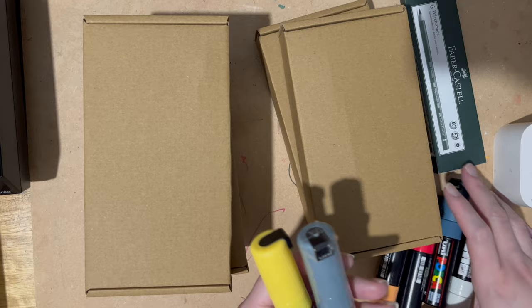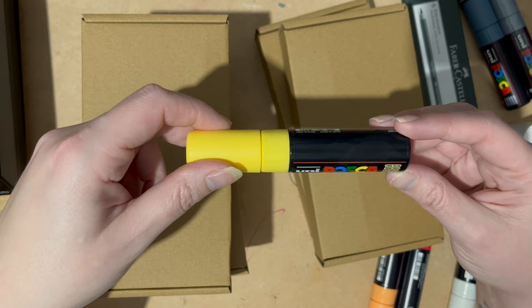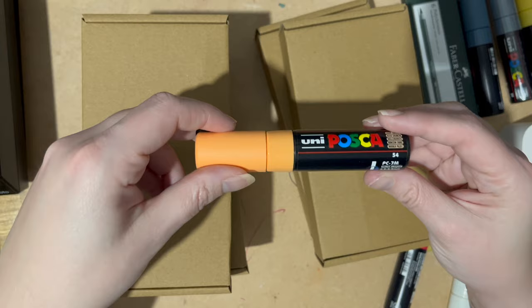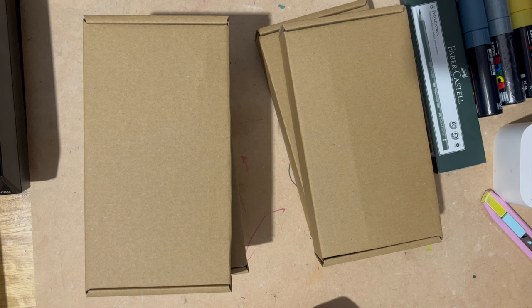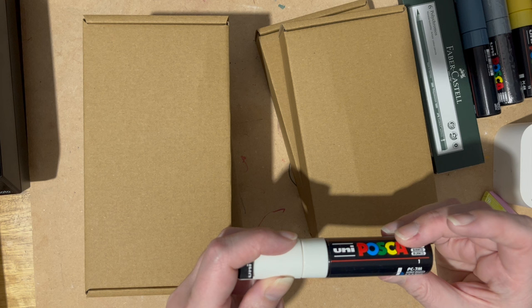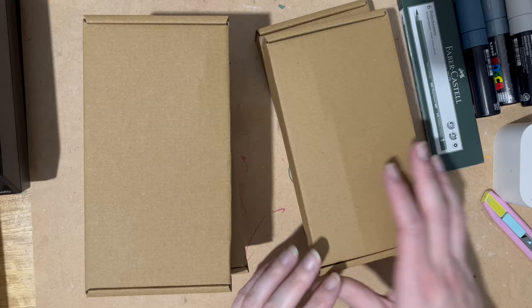First up I've got Posca pens in slate grey, straw yellow, light orange, fluorescent red, and white. I went for the really thick 4.5 to 5.5 millimetre bullet-shaped nibs on those because I've only got one in that size, which is a beige one, so I wanted to get some more in that size.